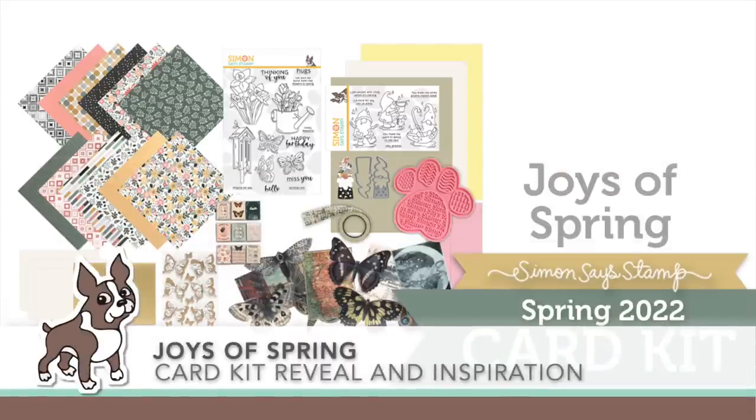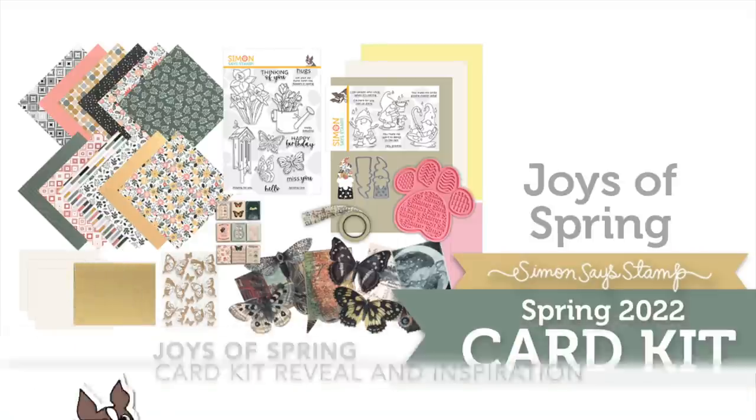Welcome everyone, it's Sherri Carroll for simonsistamp.com and I'm here to reveal and show you some inspiration for our latest limited edition card kit, Joys of Spring.